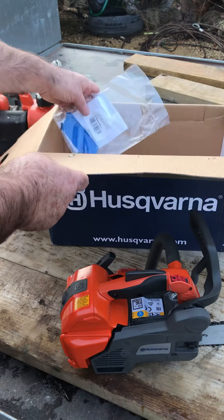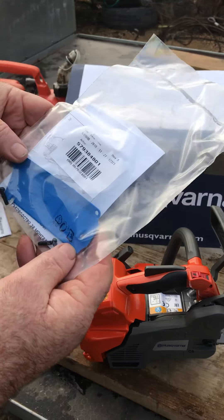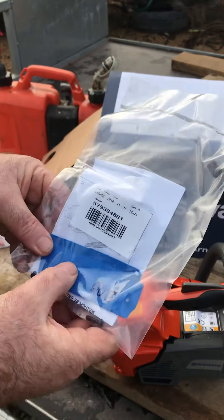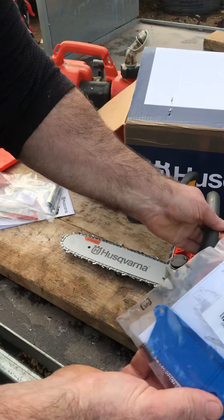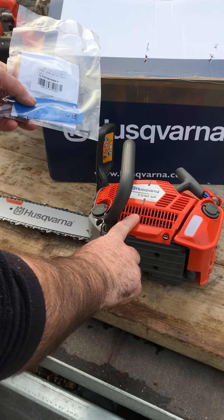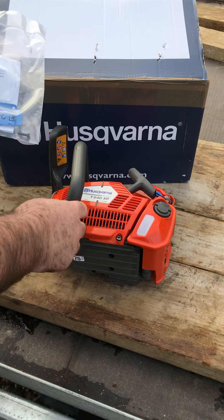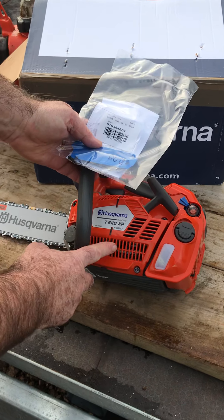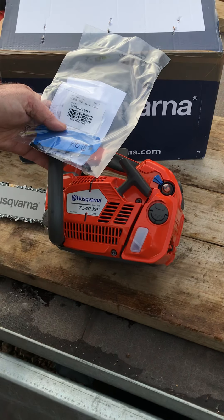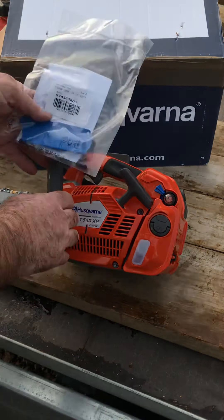And it came with this gadget as well. This — I believe, though I probably have to read up on it — it's a wee bit of plastic. And I think what happens is it goes on over here for something down to minus five or something. If you're working in really, really low temperatures, then you need that on there to help keep the heat in, I think.